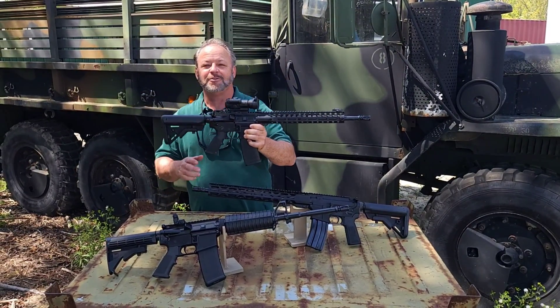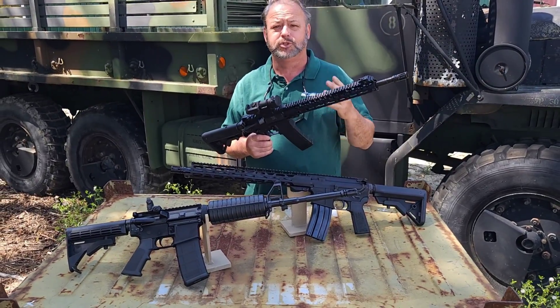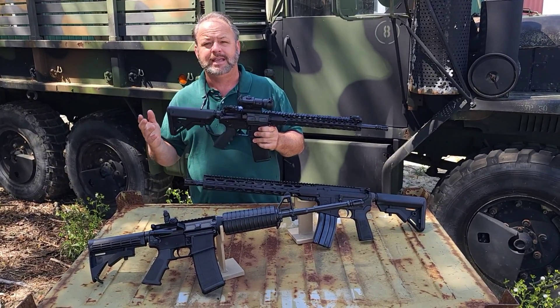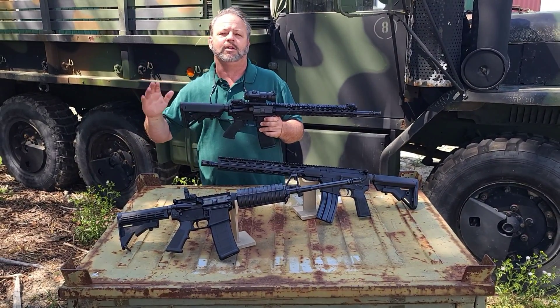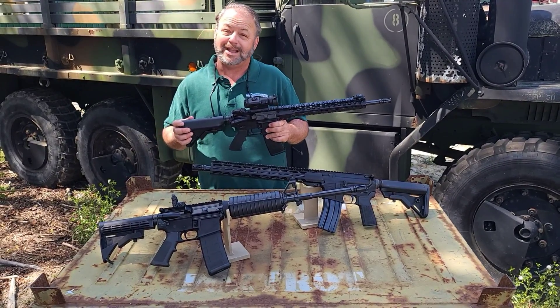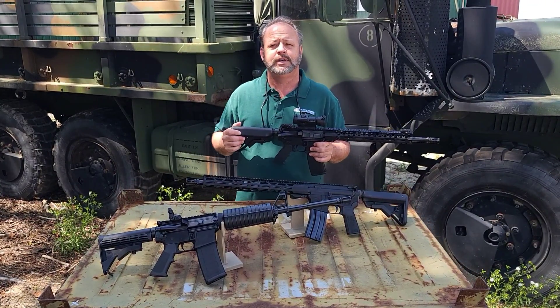Colt is back. We are finally starting to see some Colt rifles, AR-15 rifles, ship in. I've not seen any Colts in quite some period of time. I think everybody is aware that Colt is hit or miss over the years on supplying the civilian market. It looks like they're coming back around finally and getting some of their cool guns out to civilian shooters.